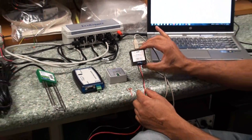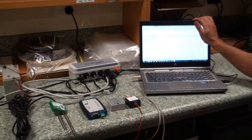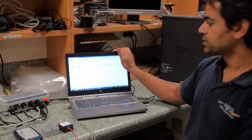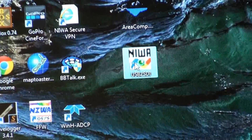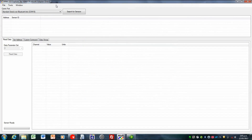So I'll demonstrate how to use one of these. The operation through the software, which is NIWA provided software, is identical for all three devices, so it doesn't really matter which one I show you. The program is called the NIWA SDI-12 Explorer, and the first thing you need to do is set the COM port.